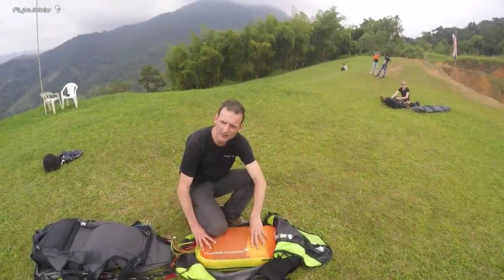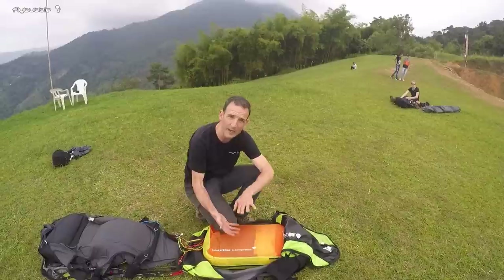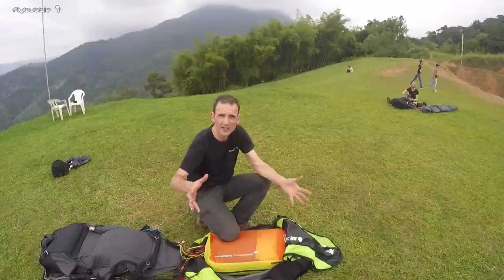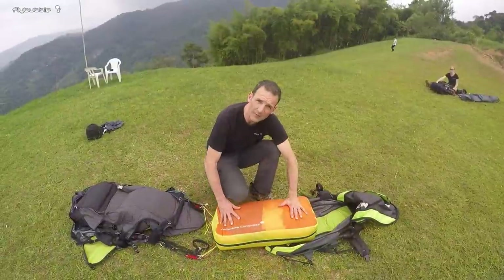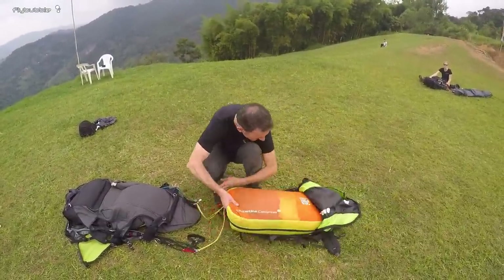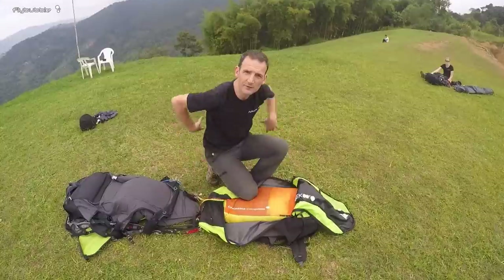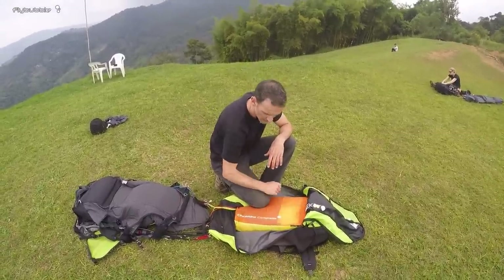I just hope that Gin will make a slightly bigger bag for standard gliders, because at the moment if you have a normal size glider - especially in a larger size - you'll struggle to get it in. The thing I really like about the Gin Concertina Compress bag is that when you put it in the rucksack, because it's got a really nice solid shape, it actually stiffens up the back of the rucksack and makes it better to carry as well.